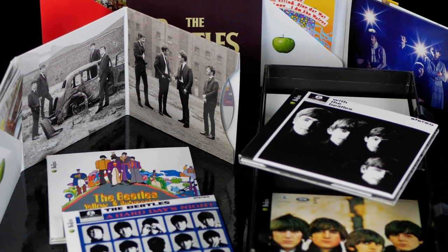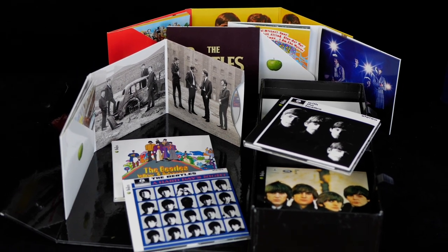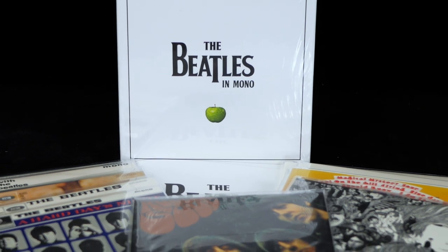For us Beatles collectors, the date the 9th of the 9th 2009 was one of the most anticipated and exciting dates in Beatles history for nearly 20 years since the release of Anthology 1. Whilst many people around the world were getting married on this lucky date, I, like many other Beatles fans, rushed out to get their hands on the Beatles original studio recordings — a 16-CD remastered stereo box set, but also, crucially, the 10-CD The Beatles in Mono box set.